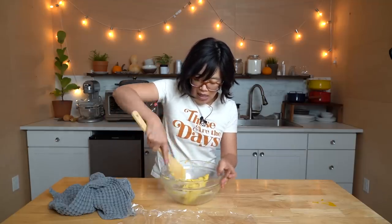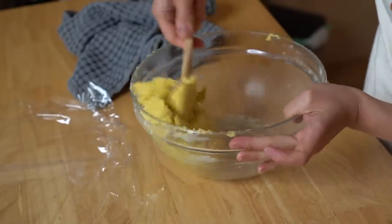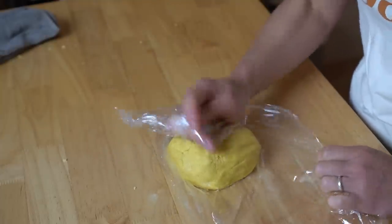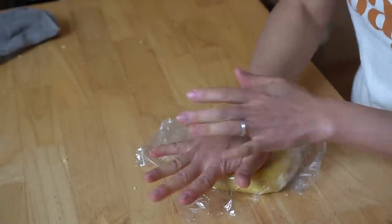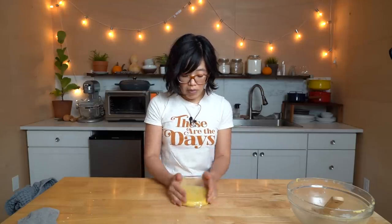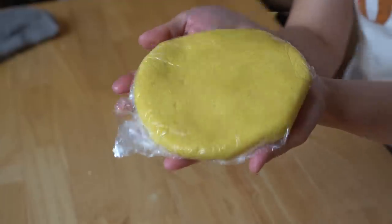Now, this is a dough — it's quite sticky at this point. So what we're going to do, now that everything's worked in, try to clean the bowl as best we can and transfer this to a piece of plastic wrap. I'm going to make it a disc — press it into a disc, which will make it easier to roll out later. I'm flattening it out because it'll cool faster that way. Now we're going to pop this in the refrigerator for 20 to 30 minutes to allow the butter to firm up a little bit and make it easier to roll as well. Look at my sunny cookie dough!